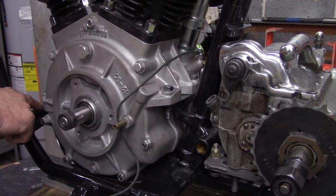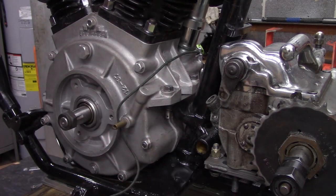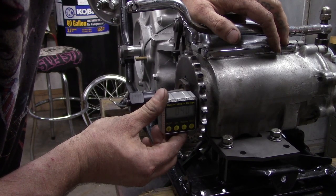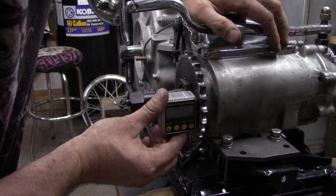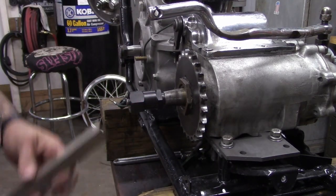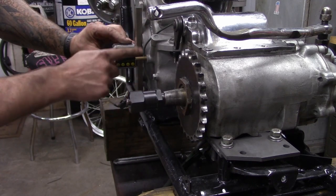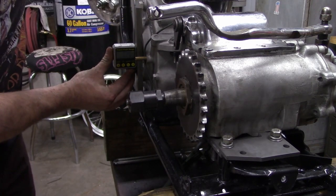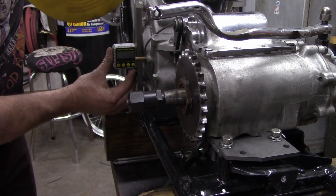We've already checked out this frame — the motor mount pads on the frame and transmission mount pads are all within a fraction of a degree of each other, so they're all good. The transmission is fluctuating between three and four tenths of a degree. I've got a straight edge on the machined surface of the motor to get us close enough, and we're at two tenths — but it's the wrong direction.